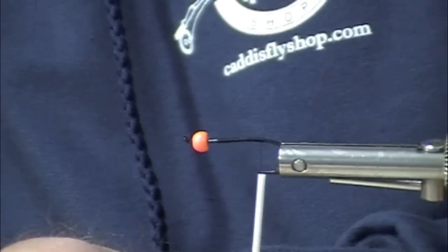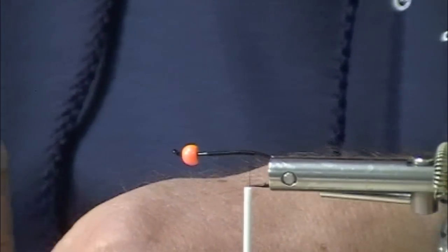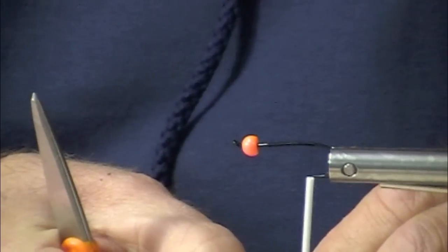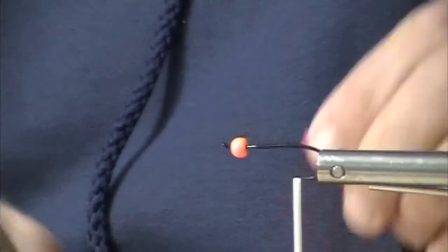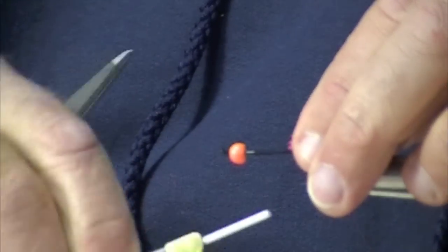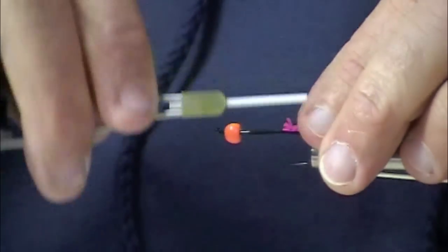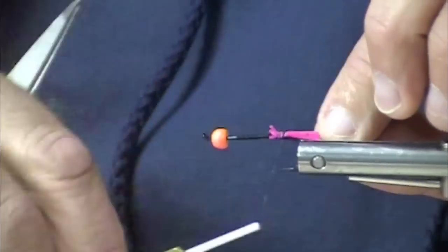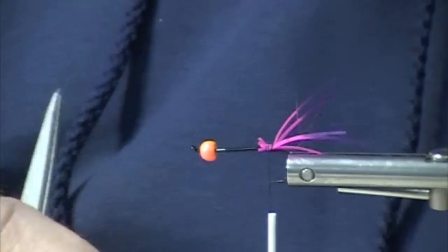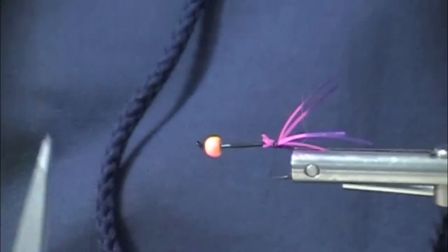Polar Shrimp is a tried and true fly in this region and up in Alaska as well. I've fished these for years, they always worked then, they always work now. We're sprucing these up a little bit this year, 2012, with some hot tipped crazy legs.